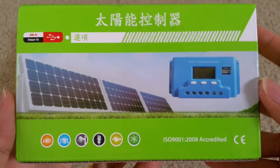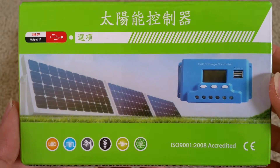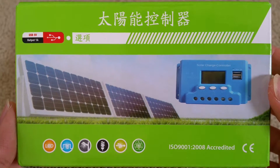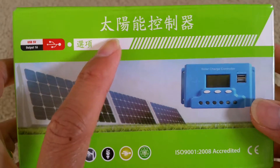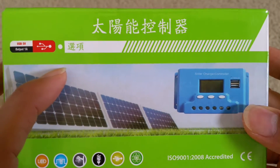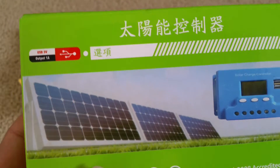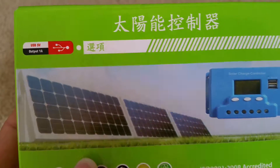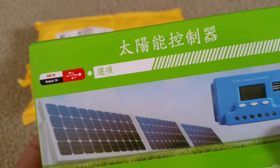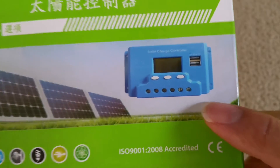I ordered this from eBay and it came shipped from China. It says 太陽能控制器 — that's 'solar control panel.' Let's see — and here's the solar panel shown on the box, and this is the controller.